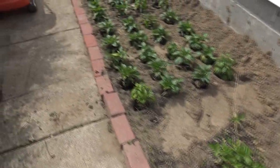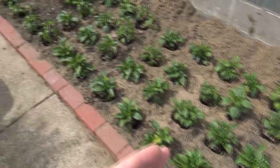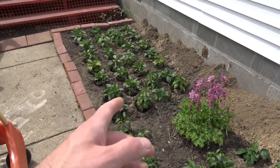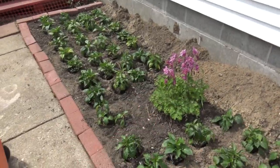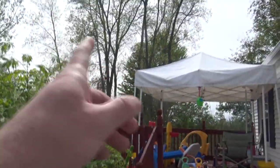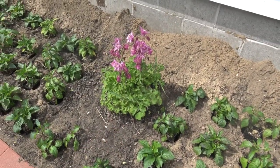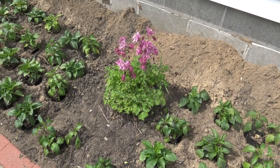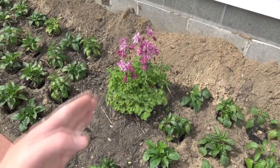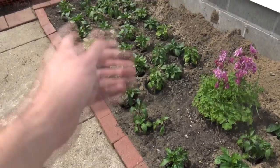Over here we have our two beds of peppers, not planted yet. This side of the flower bed is all going to be regular and the left side is all going to be treated with mycorrhizae, so we can do a side-by-side experiment. They get basically the same amount of sun throughout the whole day until it hits the tree line around five or six o'clock. That plant in the middle is called columbine — it's a flower that'll be our separation point. We have 33 plants that are going to be untreated and 33 that will be treated.